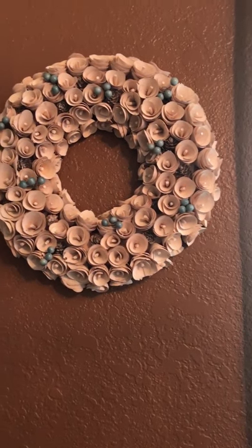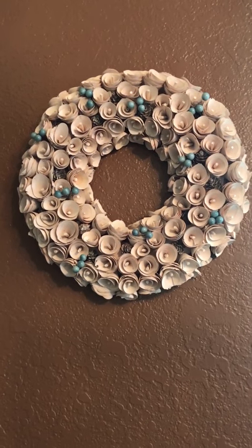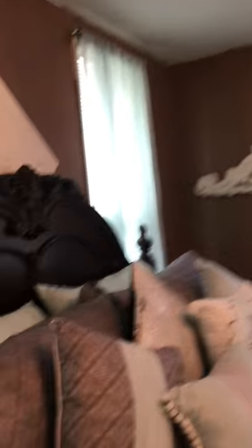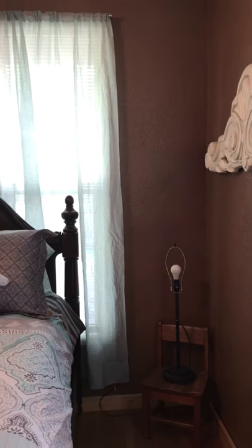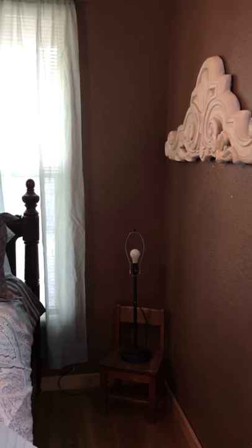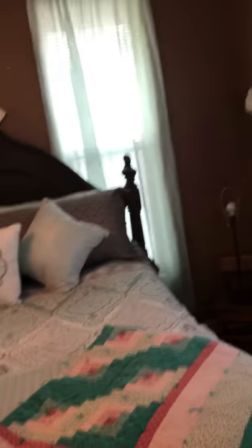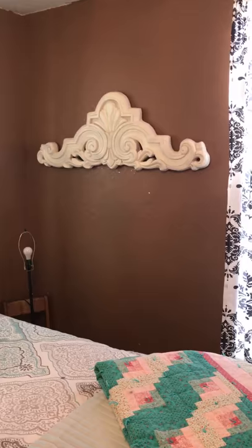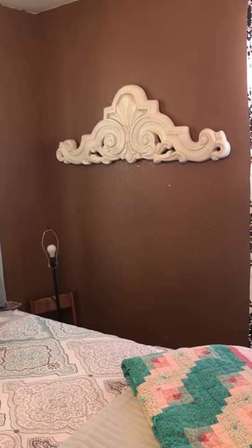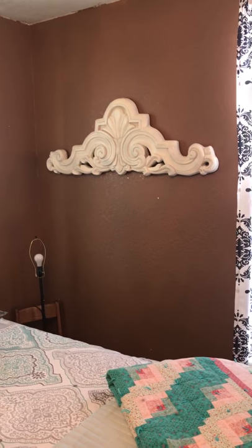I bought one wreath and decided I needed one for the other wall as well. I have a little wiener dog, so sorry for the noise. And then this mounted piece — these beautiful arch pieces, or corbels — I got those at a store that's no longer in business. I have two of them and I absolutely love them.